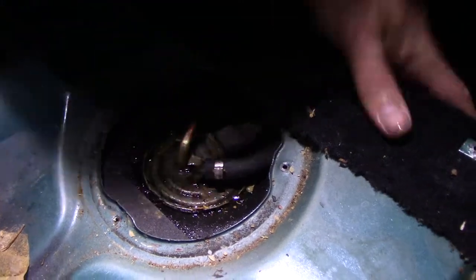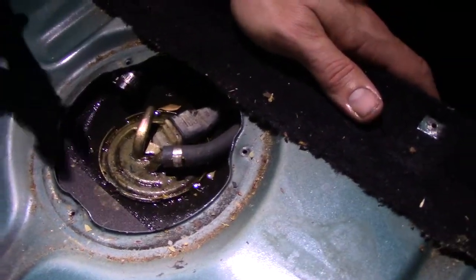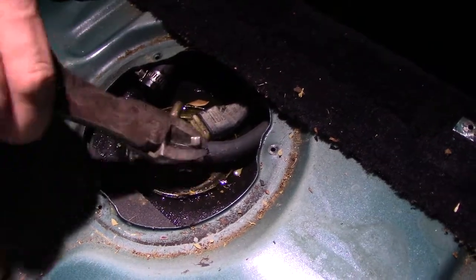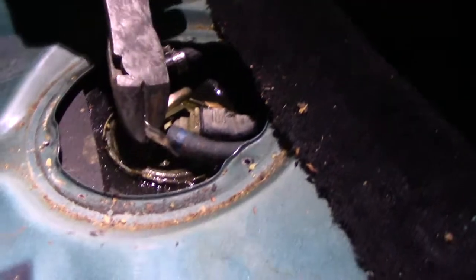I got the cap loosened. Sprayed this nasty old gas everywhere. We have to cut this clamp — there's no easy way to do that.